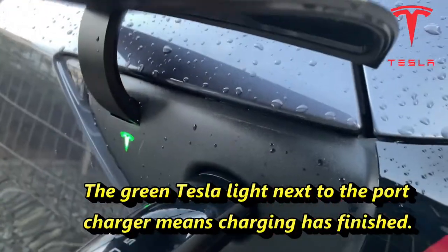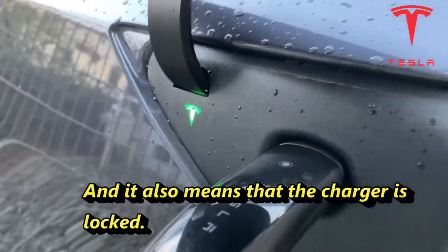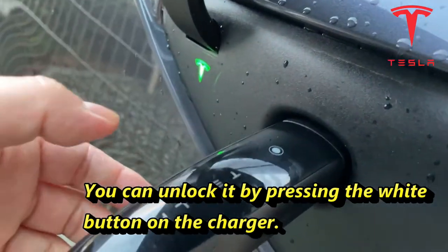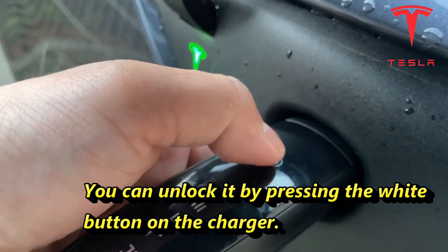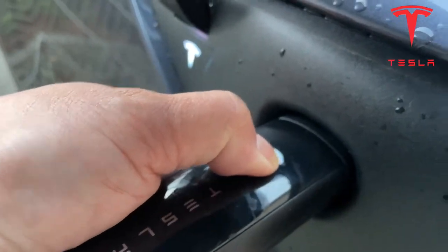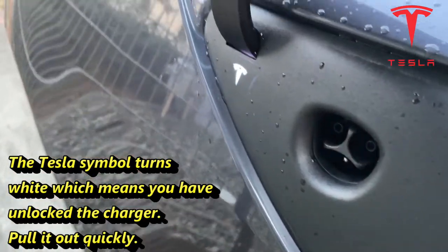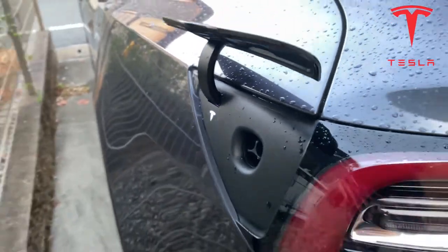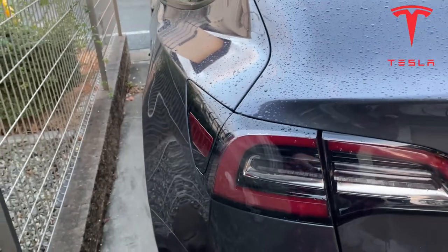The light over here is green, which means it's locked — you can't open it like this. But you can open it by pressing this white button. When it's white, it's open. Now it's going to close by itself, just like that.